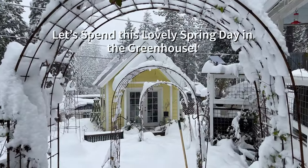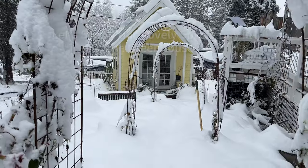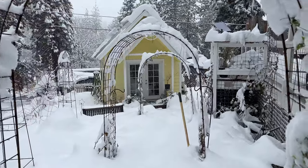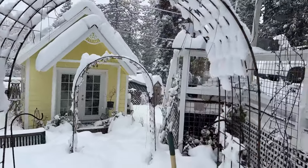I am attempting to head out to the greenhouse. The snow is up to my knees, so we'll take it as easy as we can.